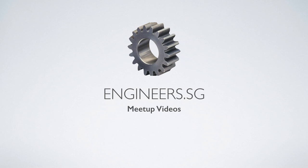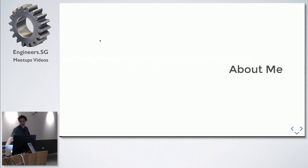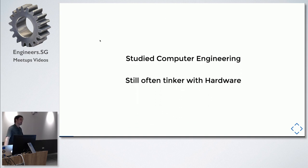I'm Ian Nash, and I'm going to be talking today about embedded JavaScript microprocessors and how I found running JavaScript on microprocessors actually makes sense and is possible and cost-effective today. I'm a software engineer in New York City working at Oscar Health, which is a health insurance start-up. In college I studied computer engineering, but now I mainly do software.